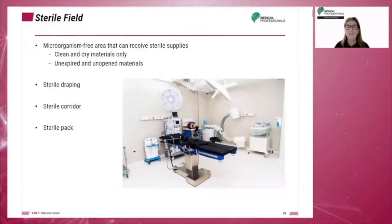When performing an invasive or surgical procedure, the area must be microorganism-free. Any item added to the field must be sterile, clean, and dry. Expired or open items are considered not sterile. A sterile field is therefore a microorganism-free area that can receive sterile supplies.